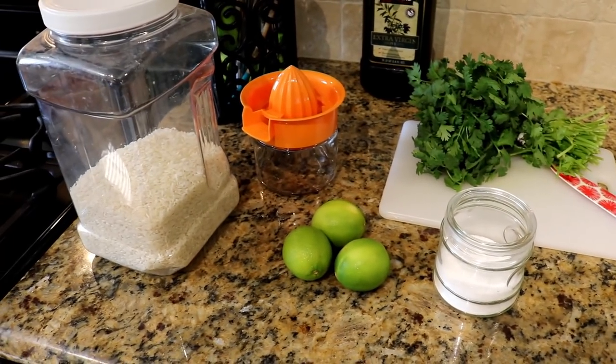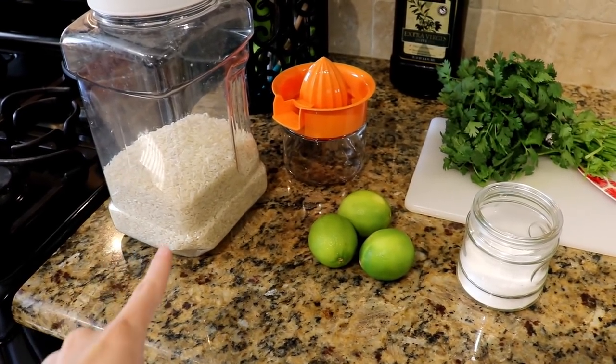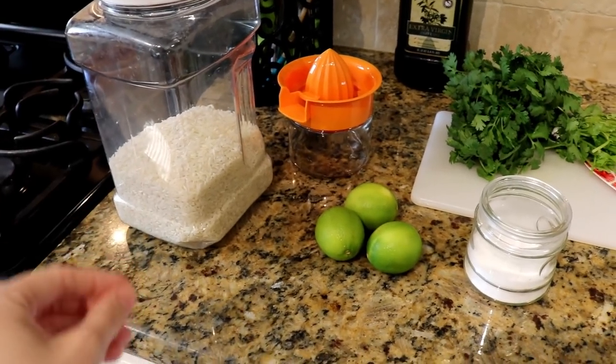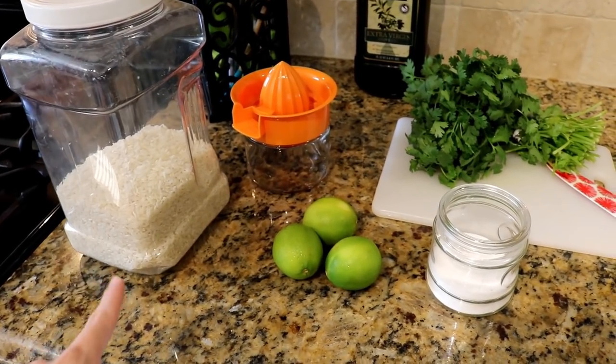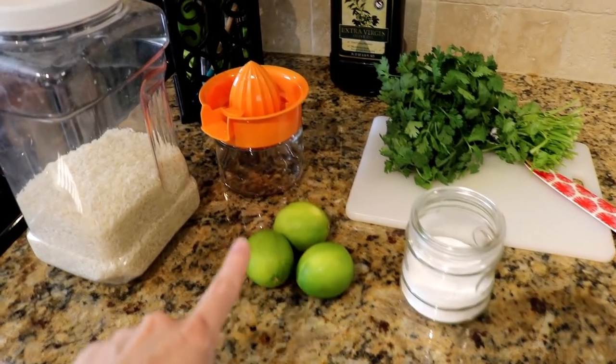I don't really go by an exact recipe per se. I do make a cup of uncooked rice, so it's one cup of uncooked rice with two cups of water. You do want to rinse the rice really, really well — like three or four times until the water runs clear, because if not the rice would get all gunky. I use one cup of rice and generally about three limes — the juice of about three limes.